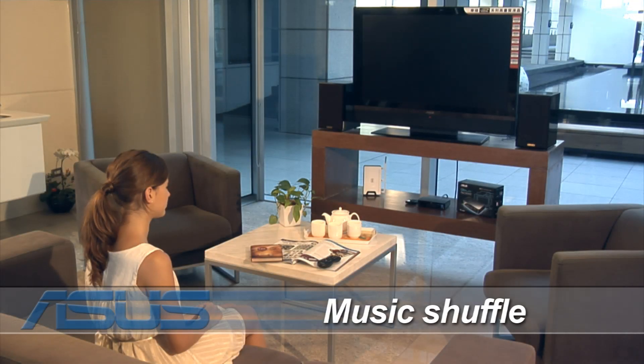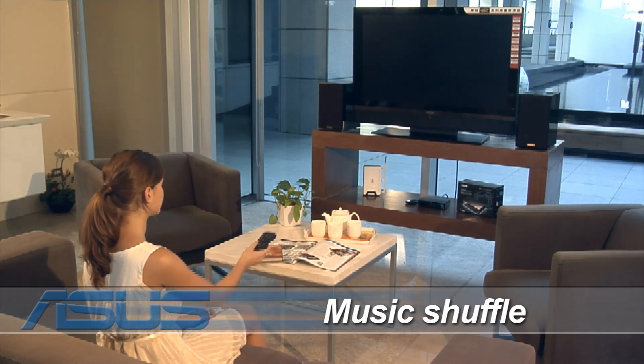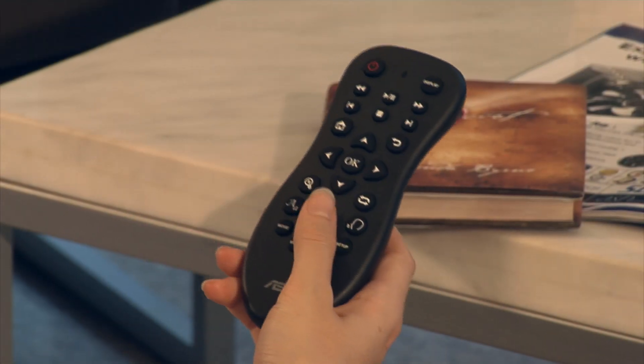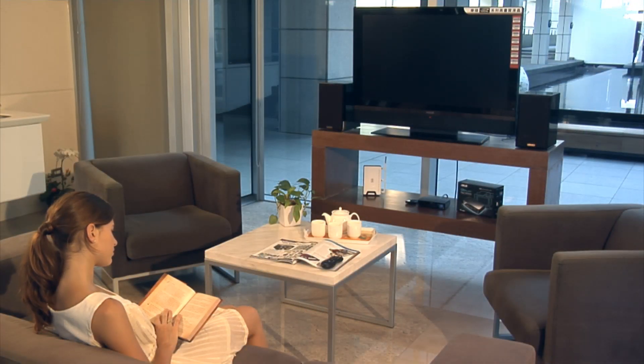Sometimes a quiet moment with a book, some peaceful music playing in the background, and TV turned off is exactly what you need. The Oplay's one-button solution is perfect — turn off the TV, select the shuffle button on the remote control, and take out that book. The music will play on your amplified speakers and will automatically shuffle between songs on the storage device.